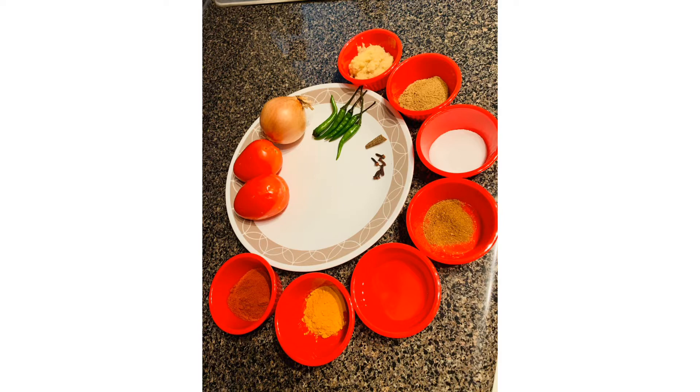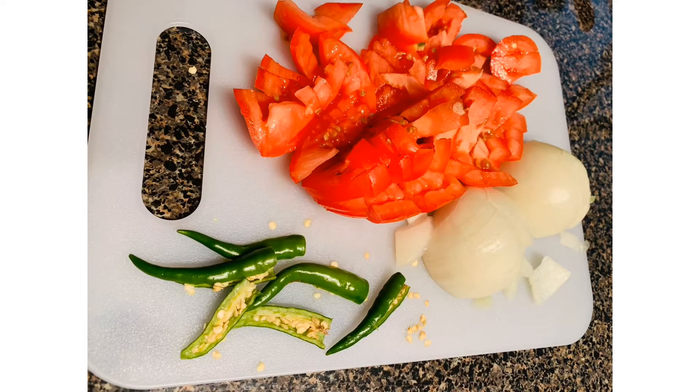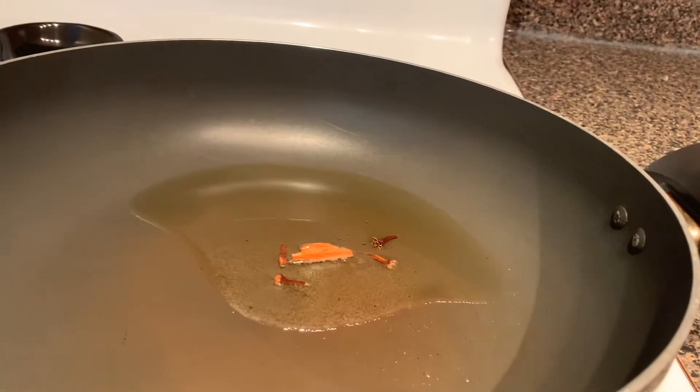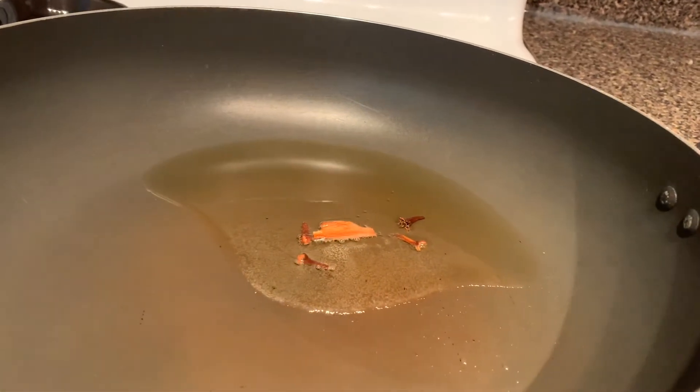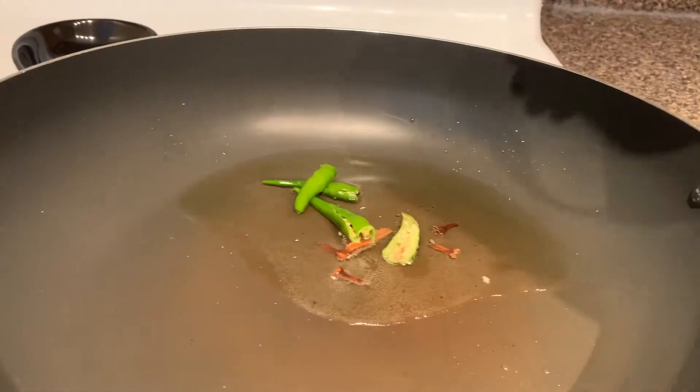Turmeric powder, oil, garam masala powder, salt, coriander powder, ginger-garlic paste. Let's start with the process. Chop onions, tomatoes, and green chilies. Take a pan, add oil, and once it gets heated add cinnamon, cloves, and green chilies.